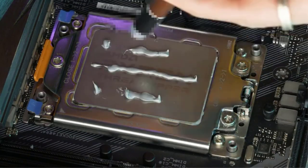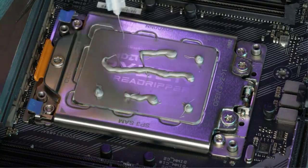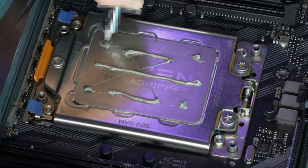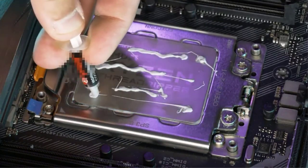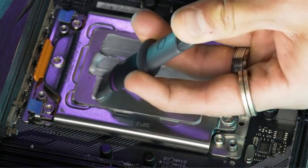Thermal paste is a compound that's used to attach the heat sink to the CPU. Heat sinks, more formally called heat dissipation devices, are typically made of thermally conductive materials such as metal oxides, silicon compounds, aluminum oxide, and ceramic materials. Many products are available to choose from for thermal paste for laptops.